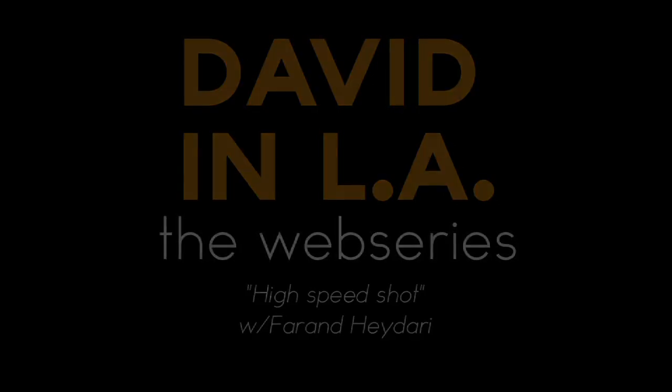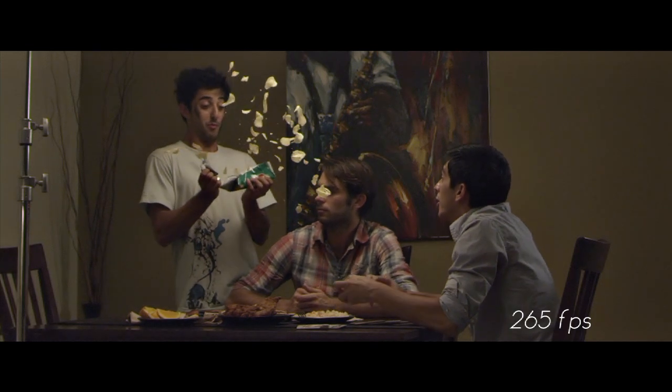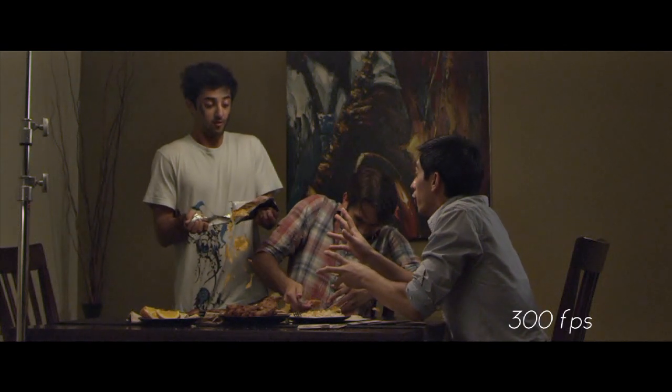Basically what we did with the high speed shot, we shot it at 300 frames per second and also at 265 frames per second. And when you do that, basically the frames are moving through the image a lot faster and they're spending a lot less time in front of the light, digitally, as they would normally.